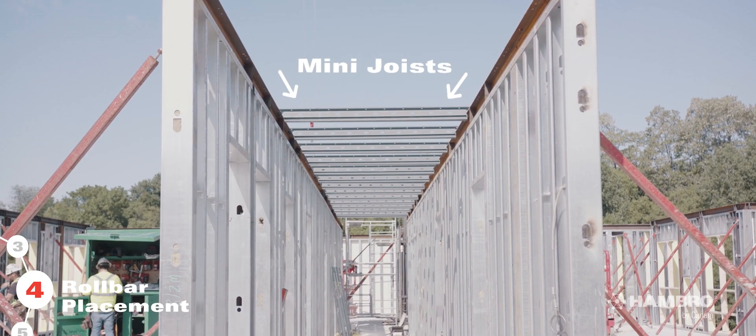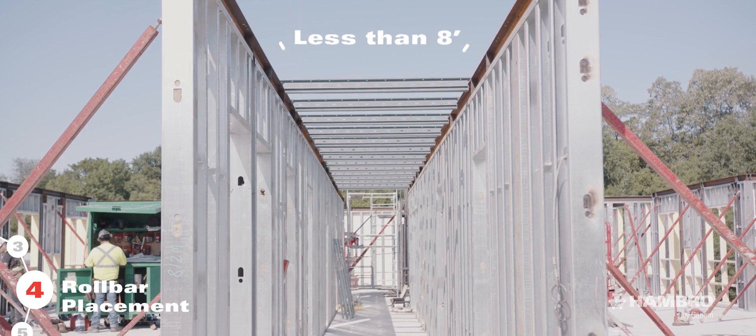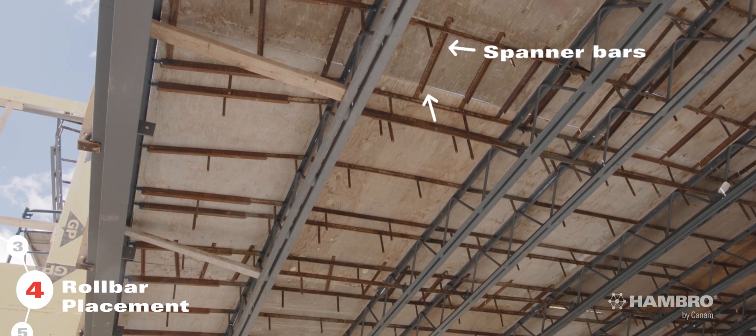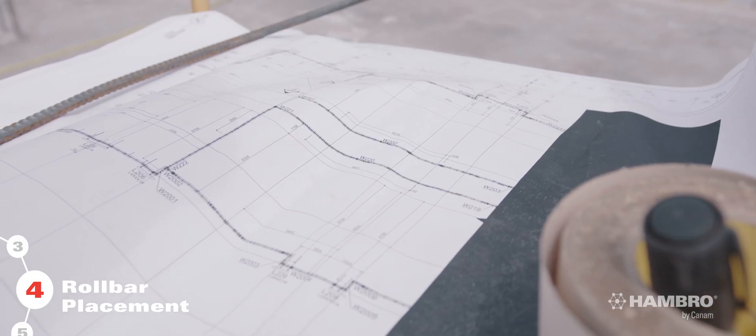Mini joists are used in corridors or other narrower places that are less than 8 feet. It is important to ensure that all plywood joints are adequately supported by intermediate spanner bars. Details and specific requirements are available on Can-Am's drawings.